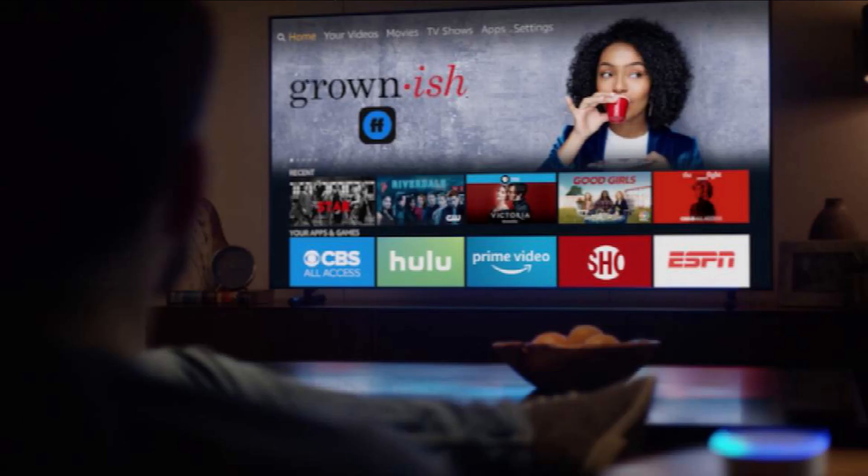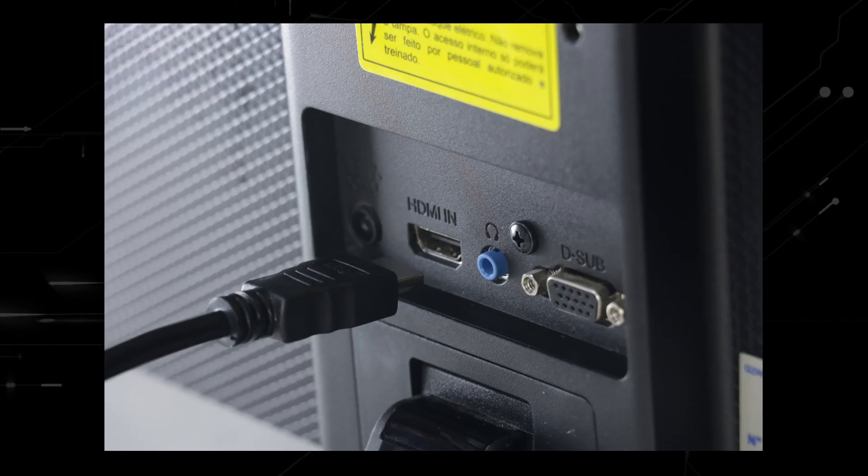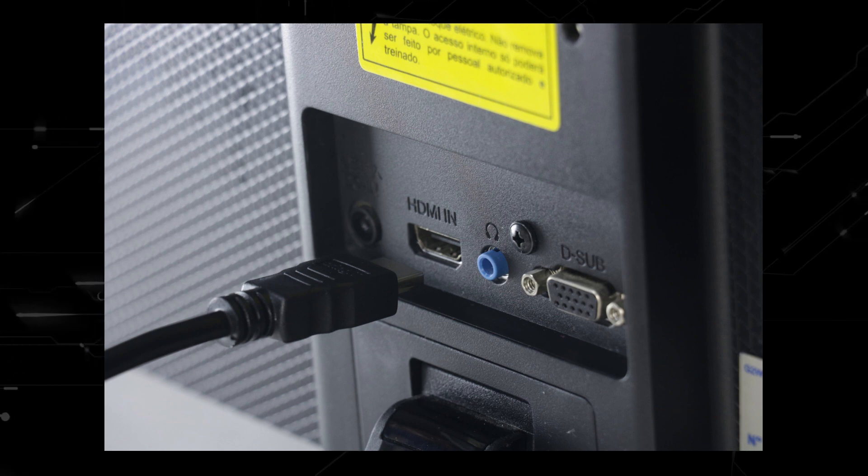And if you want to spend a little more and get a more robust device that gives you more options, then take a look at the Apple TV 4K. All of these devices plug into the HDMI port on your TV, no matter how old it is, no matter what model it is.